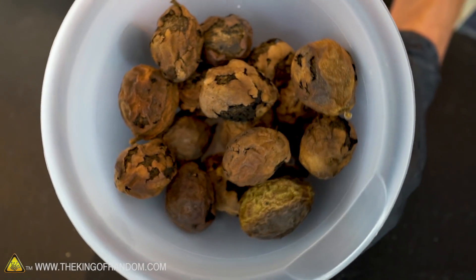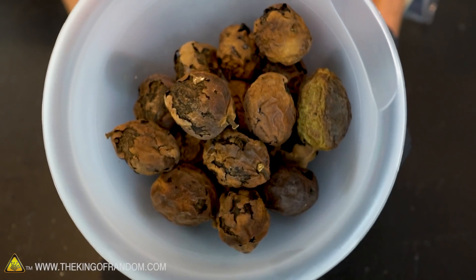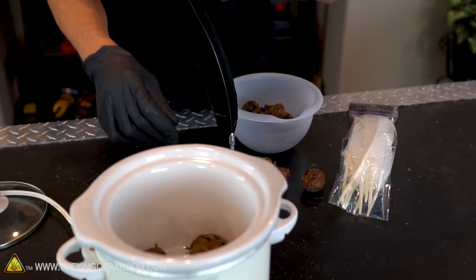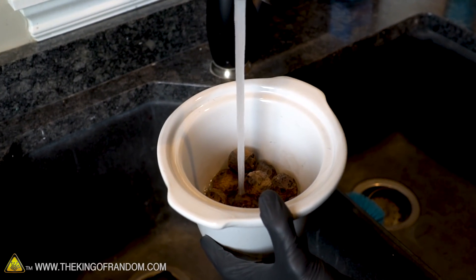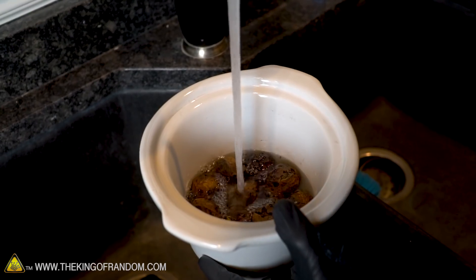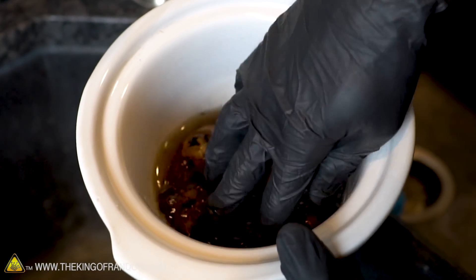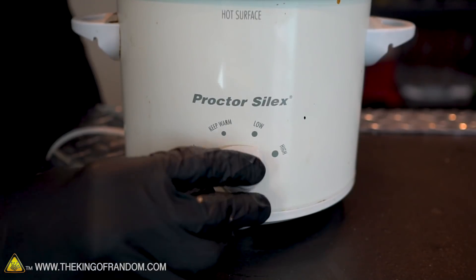The walnuts I have are old and decayed, which is actually what we want because the color comes from the old husk. Your best bet is to find someone who has a walnut tree and see if they'll let you take some that have fallen on the ground. I'm going to start off by adding about 10 walnuts to the slow cooker, then add enough water to cover them. Right after adding the water, just by stirring for a couple seconds, you can already see the water has started to turn brown. Now we'll put on the lid, plug it in, and set it on high for 8 hours.